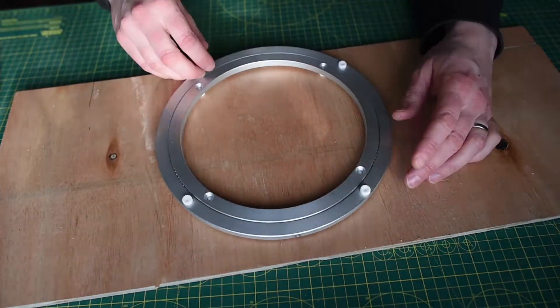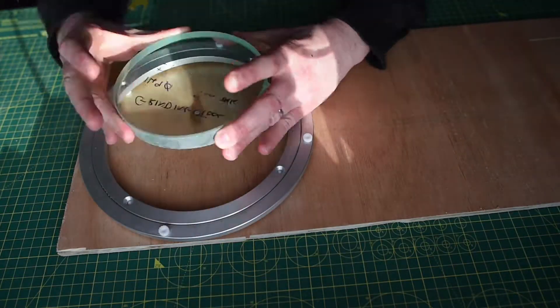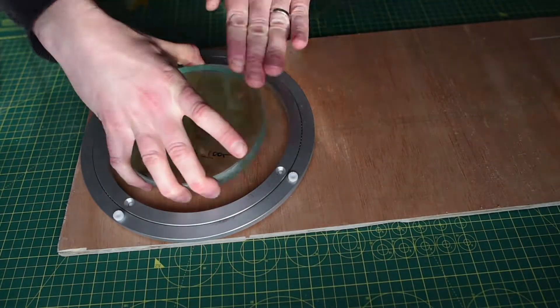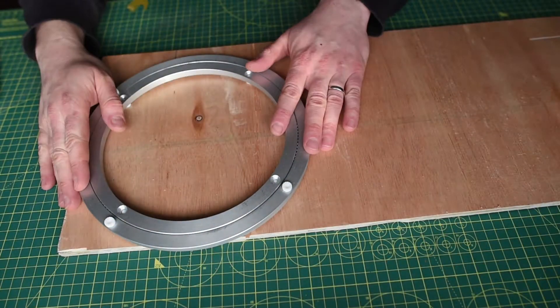Hello and welcome to my tutorial on how to build a telescope. I've never done this. The first thing we're going to do is make a jig that's going to hold the back mirror in place.